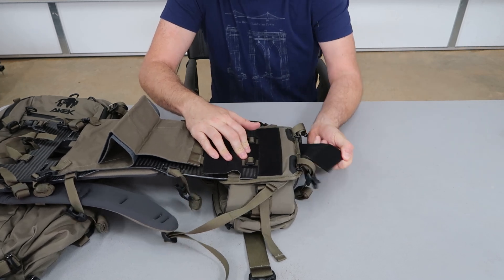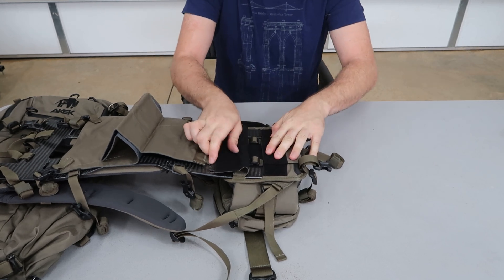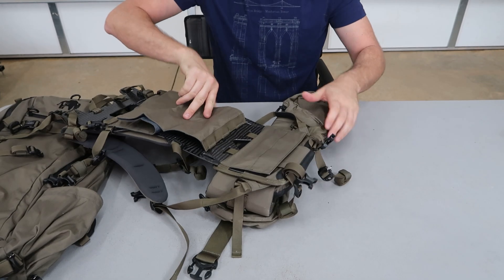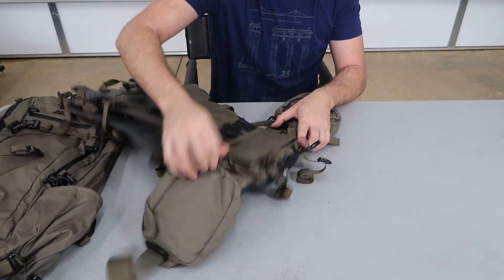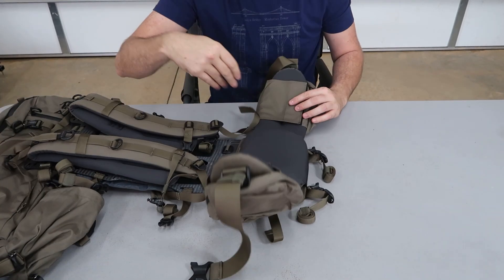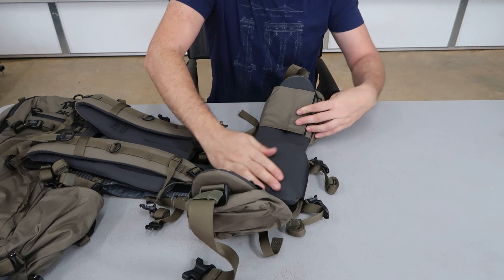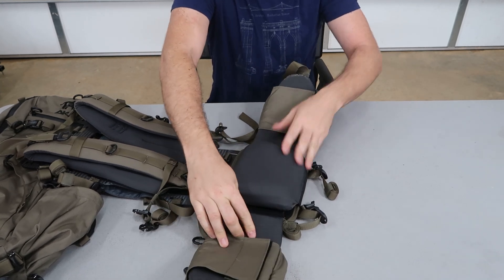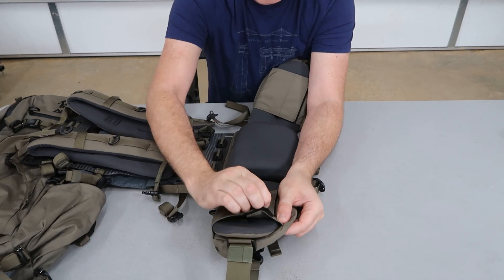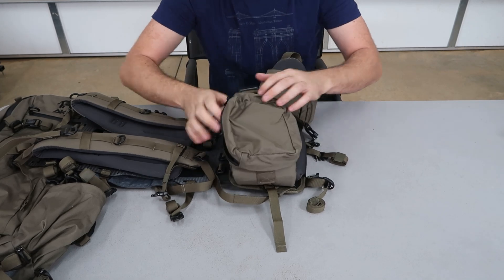Velcro right here — it holds everything together. Makes it really tight. There's a belt — it's very important. With the belt you have a really big back padding. It's almost like a big pillow, and there's a side stool. This is removable on the Velcro on the belt. Big pockets.